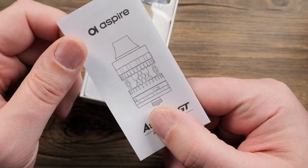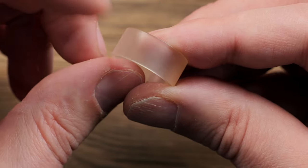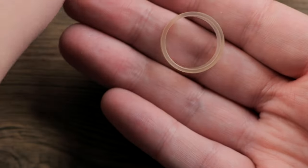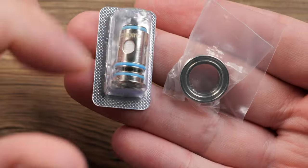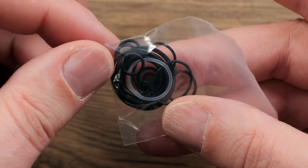Inside, you will of course have a user manual. You'll then get your tank and a second tank section. Now, this tank section feels like it's some type of PCTG or plastic, so be careful if you have a really heavy tank cracker type of liquid, but the tank section that is pre-installed is glass. Then you get a second coil, a second airflow insert base, and a huge old baggie of different sized O-rings.